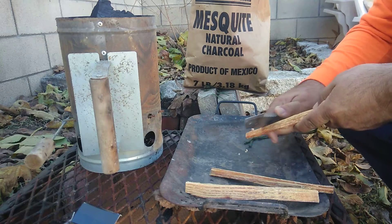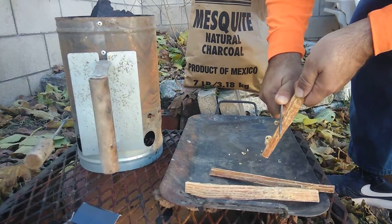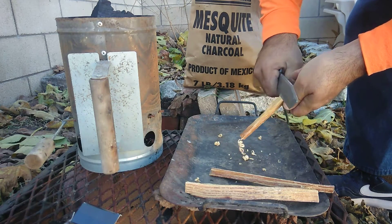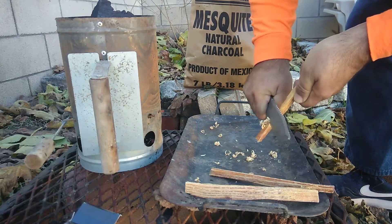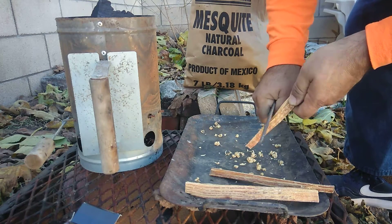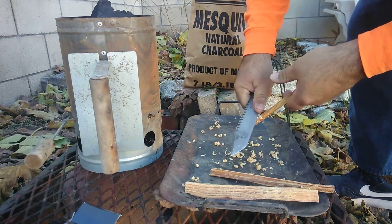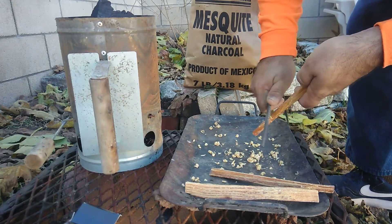So we're gonna shave some of this stuff down. What I'm trying to do is reproduce a situation like if I was out in the field, maybe with some wood somewhere. Fatwood is really good material for starting a fire.